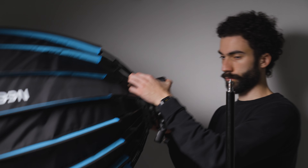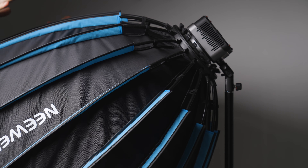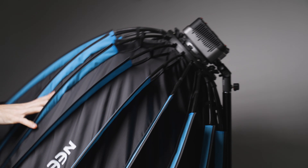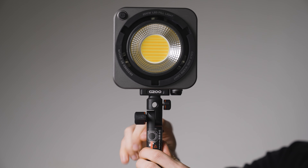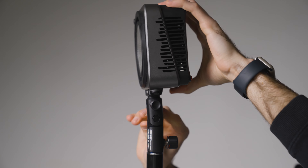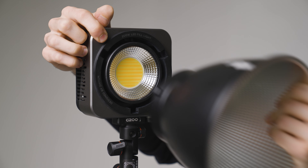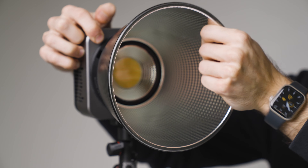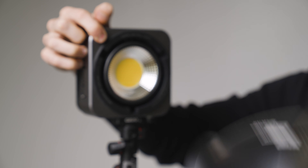The included bracket is very sturdy, even with a heavy softbox attached, thanks to its aluminium construction. It also has a hole for umbrella accessories and a screw for locking rotation up to 90 degrees from both sides. The Bowens mount is very solid, requiring more force than usual to release once the release button is pressed.